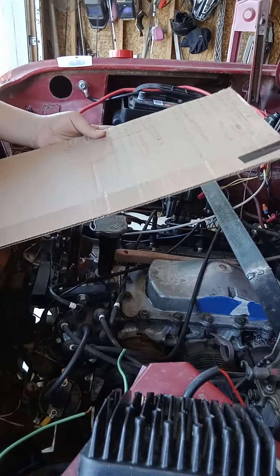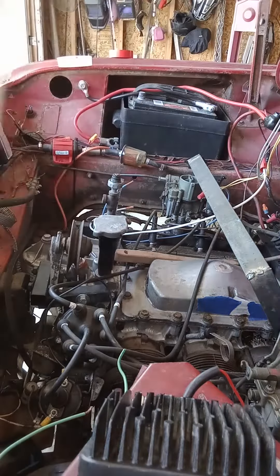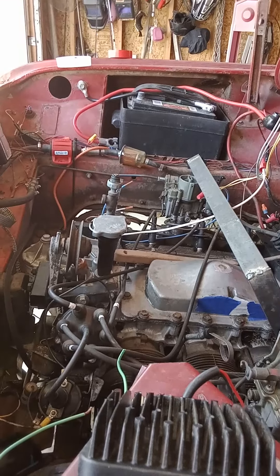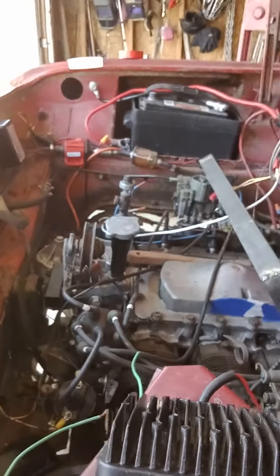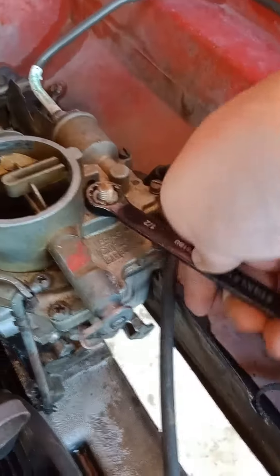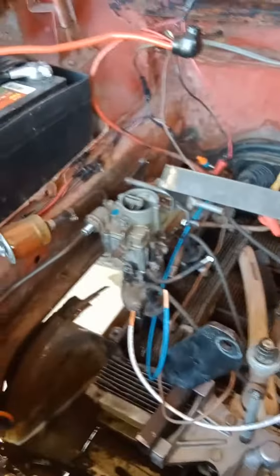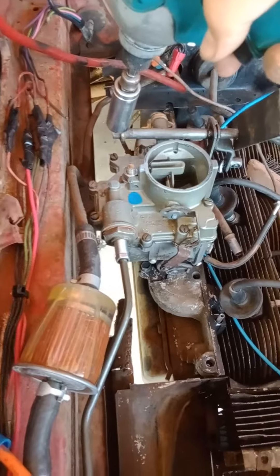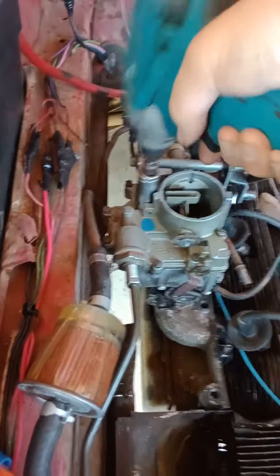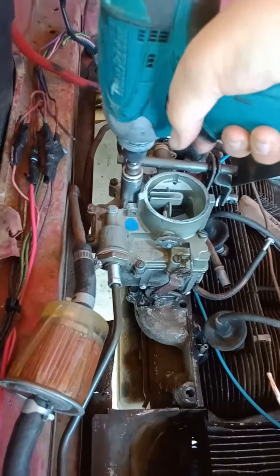Let's get to work. I will freaking pause this thing. I almost have these carbs on. This is just a little bit faster. Here we go.